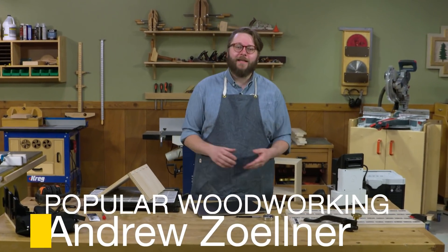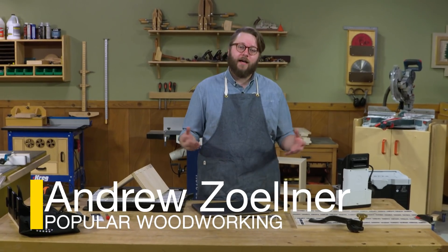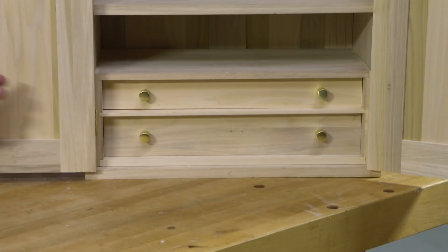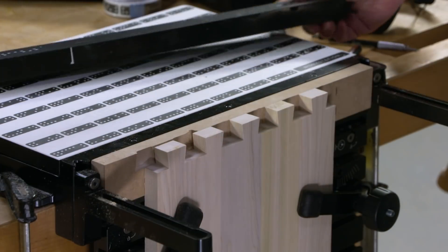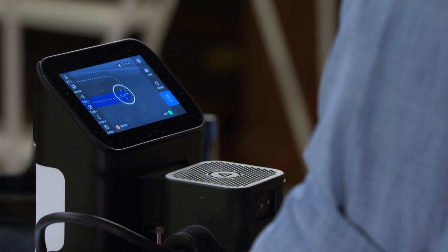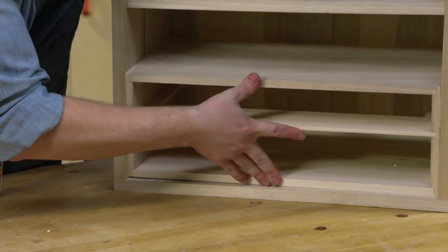I'm super excited today because I'm going to get to share with you one of my favorite projects I've made thus far. I like to call it an adventure chest. Basically, it's a fancy box to store all your fancy things. It's inspired by campaign furniture and shop storage, and one of my favorite parts about it is the joinery.